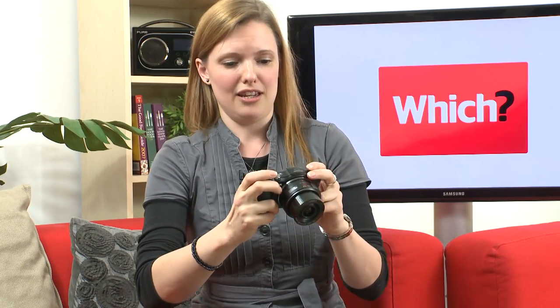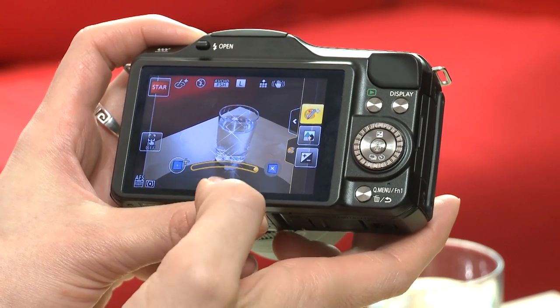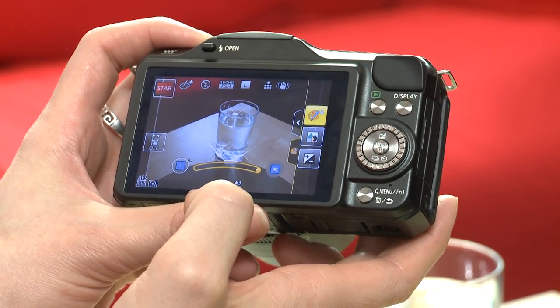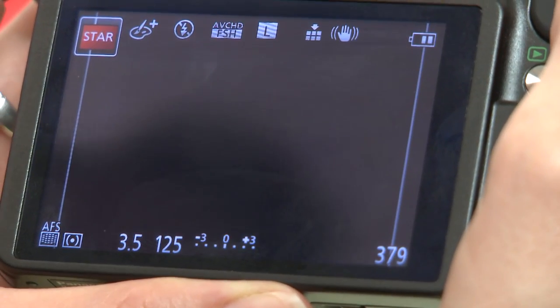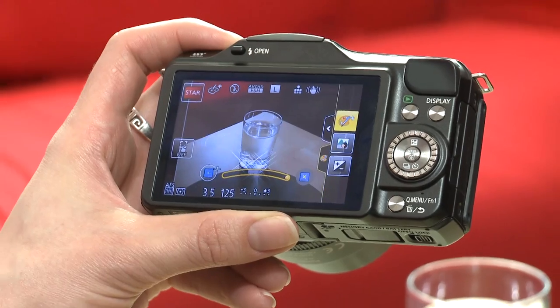Panasonic has also added more creative controls to this model. One addition is the star filter — pointing it at this glass of water, you can see how the reflections pick up. Increasing the starryness creates these dramatic toothpaste-advert-style tings. Pressing the shutter makes for a much brighter, more dramatic shot.